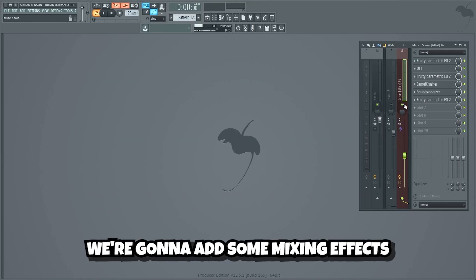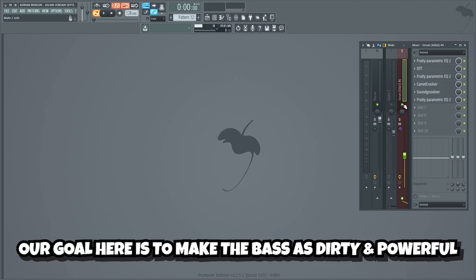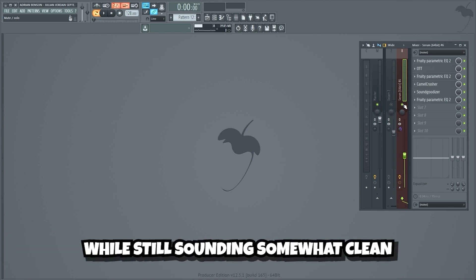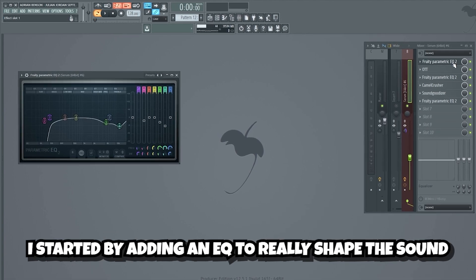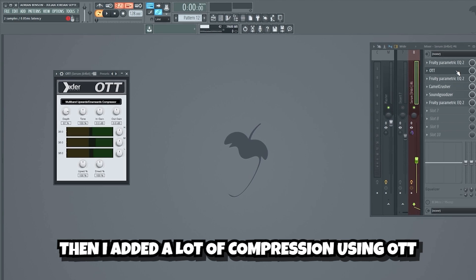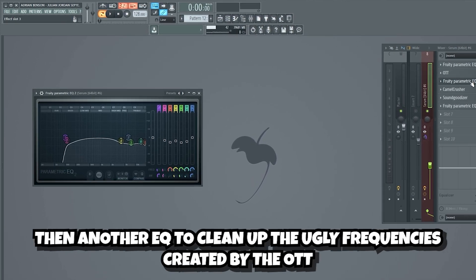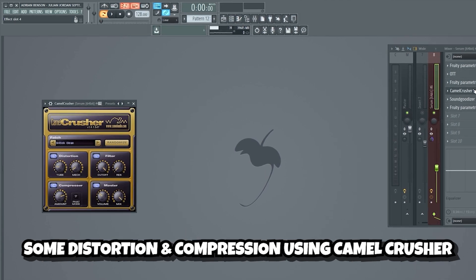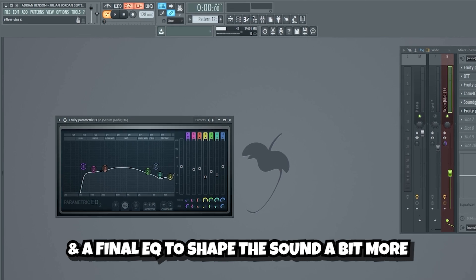Now that we have a nice sounding bass, we're gonna add some mixing effects to make it a lot more powerful. Our goal here is to make the bass as dirty and powerful as possible, while still sounding somewhat clean. We'll begin by mixing the mid-bass layers. I started by adding an EQ to really shape the sound, then a lot of compression using OTT, then another EQ to clean up the ugly frequencies created by the OTT, some distortion and compression using Camel Crusher, a Soundjudizer for some more power, and a final EQ to shape the sound a bit more.